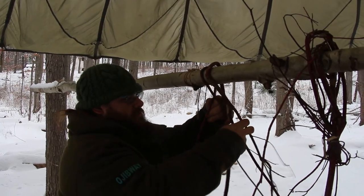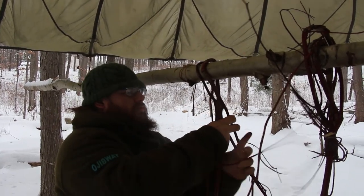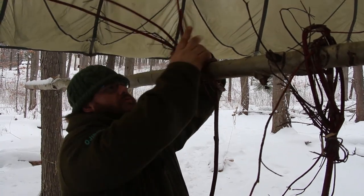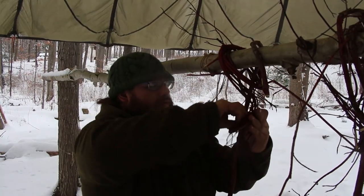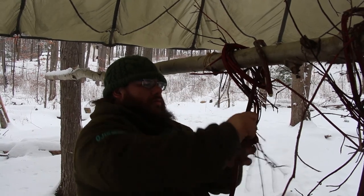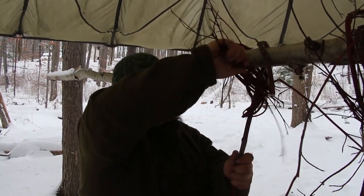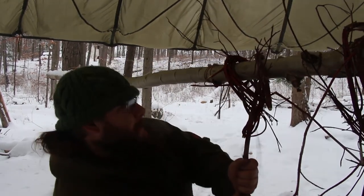The lashing technique is to wrap the branches around at least twice to ensure a good grip, then bind them together. I usually use a clove hitch on each one, or simply a square lashing or square knot — a lark's head works too. Whatever method holds best.